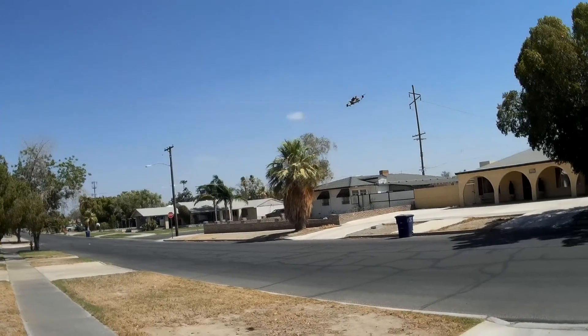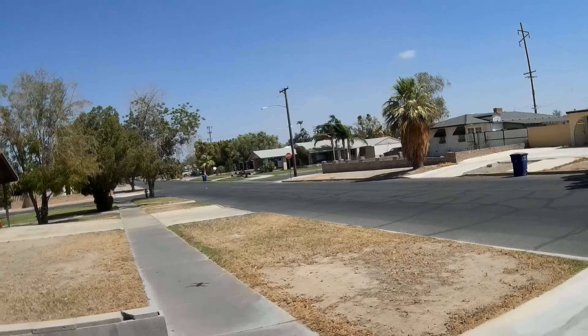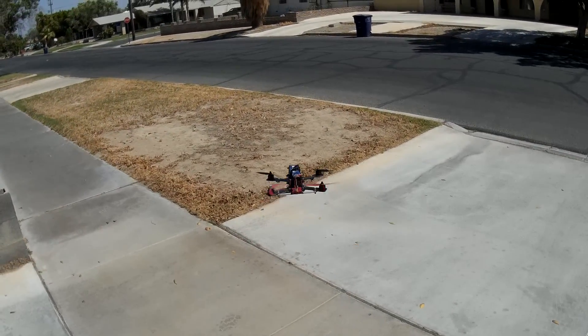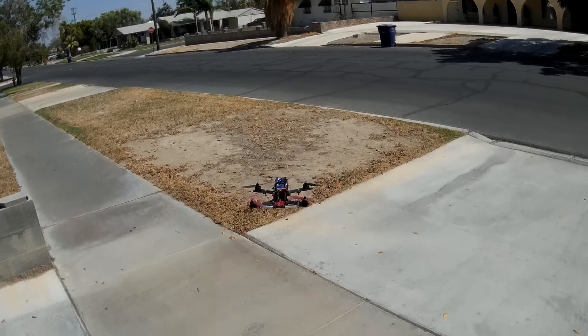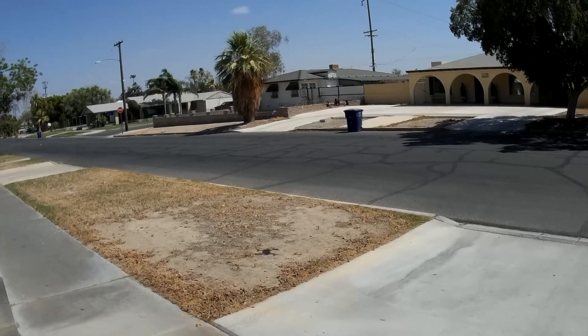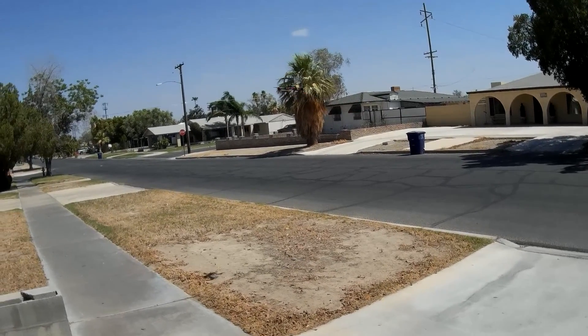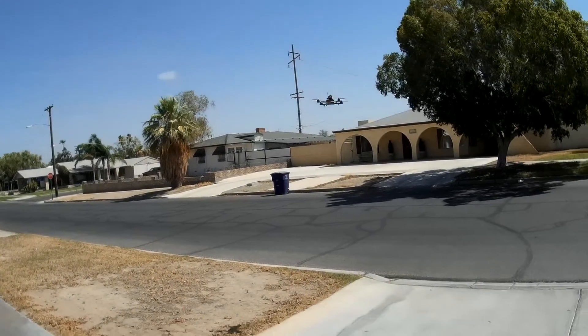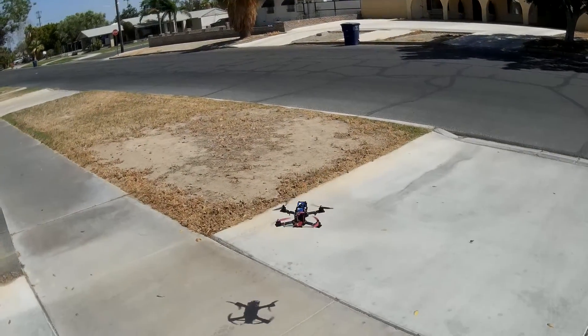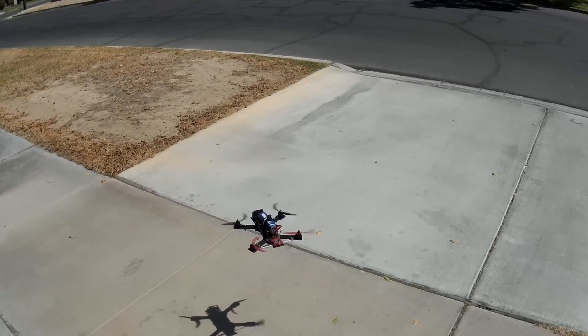I've got wires coming loose from that, so it flips. Definitely need to do some tuning. Nice and stable though — right here in acro, we're hands off. There's no barometer, so getting it to actually hover stable especially in this wind is not going to be easy.